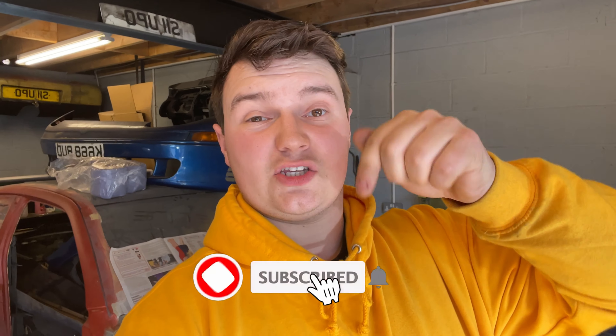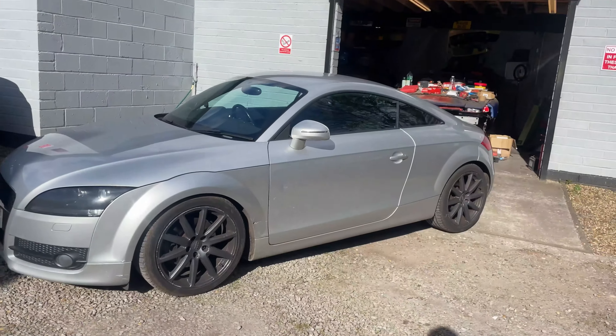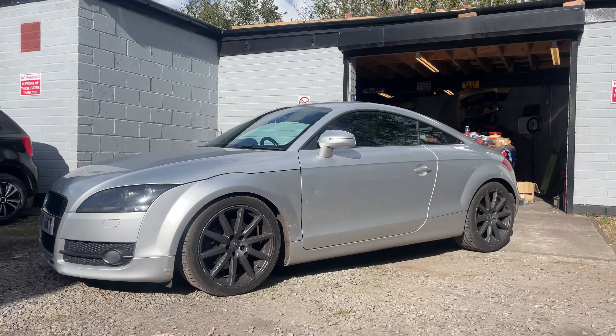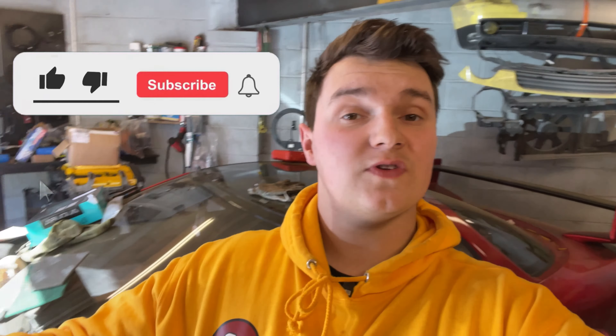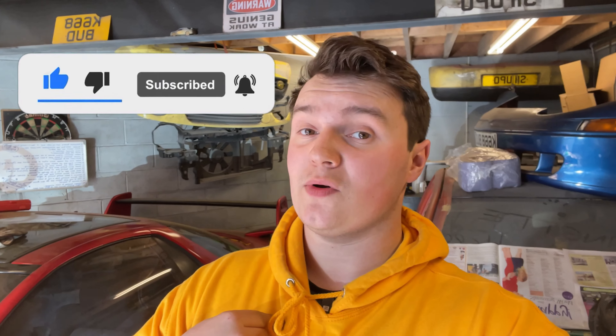Hit the notifications bell so you get updated when I post that. Click subscribe to follow along with the channel, whether it be the GTO, the TT, or any future cars. The TT is low and she looks so much better than she did before — yes, I know I need new alloys but I am working on it. I hope you've enjoyed the video; remember to like, comment, subscribe, and hit that notification bell, and I'll see you in the next one.